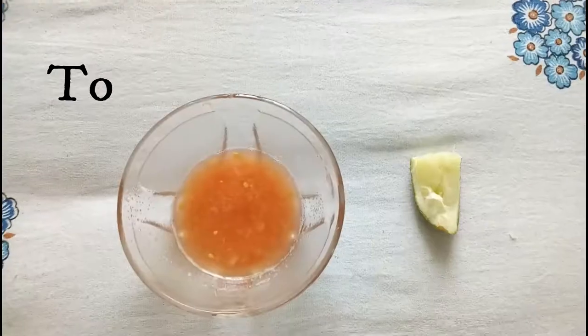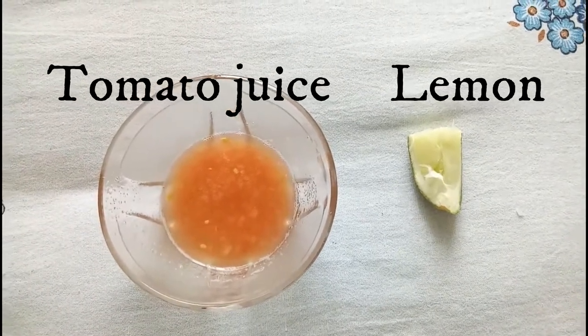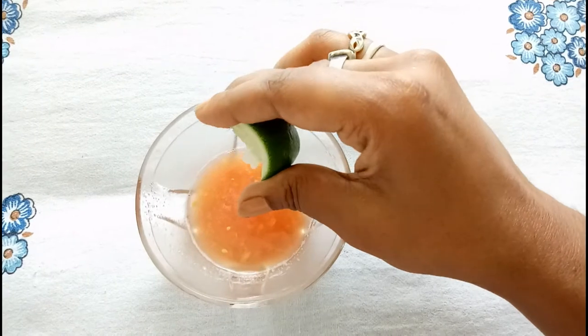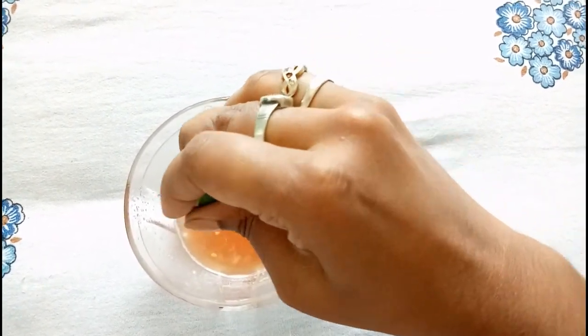For this facial, our first step is cleansing. To prepare the cleanser, we need tomato juice and lemon juice. Squeeze half a lemon into the tomato juice and prepare the mixture by mixing it well.